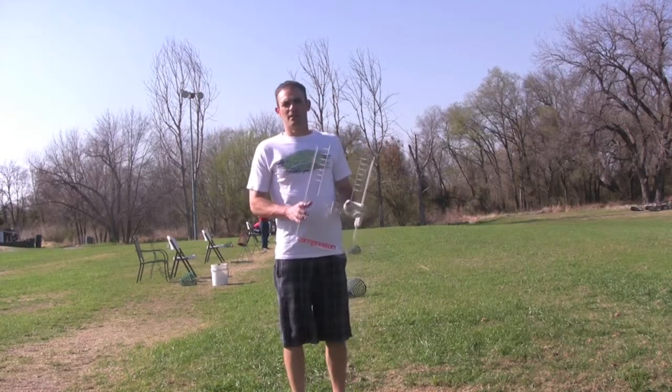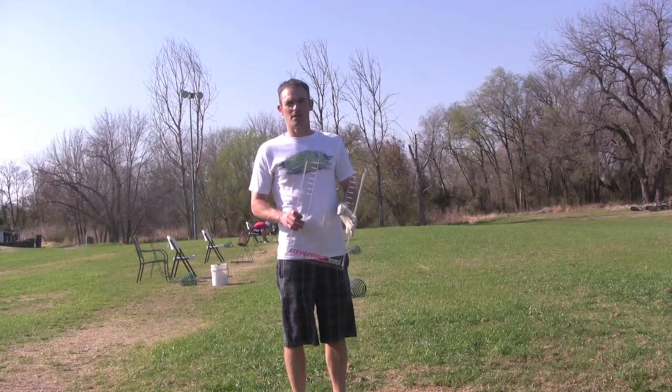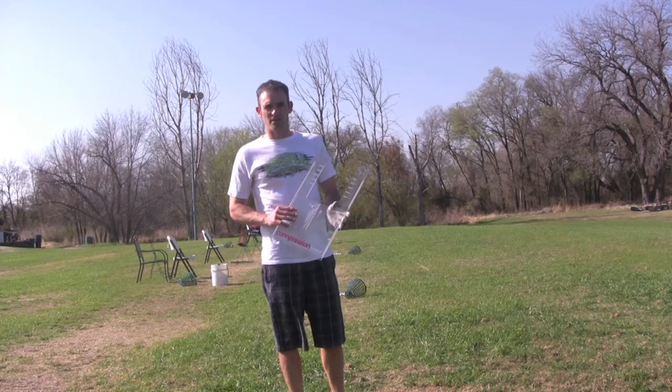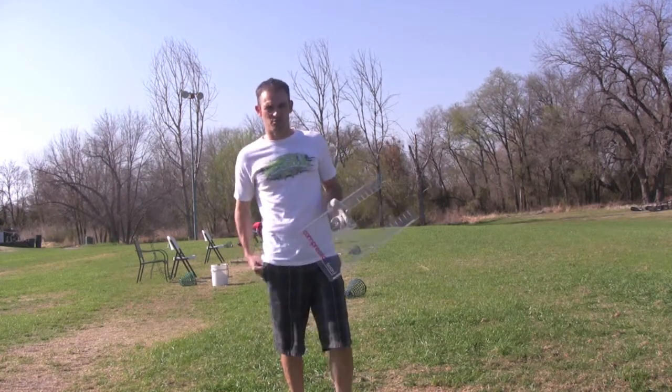Hey everybody from Hackers Paradise. I'm here with my compression board doing my second day of testing here on the range, and again I will be using an 8 iron for today's practice.